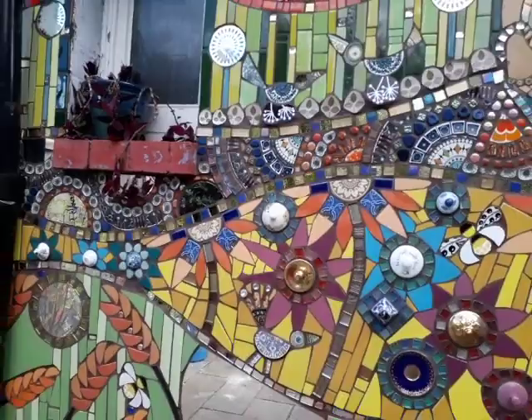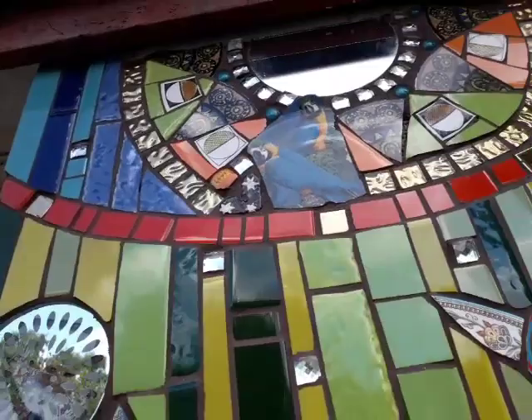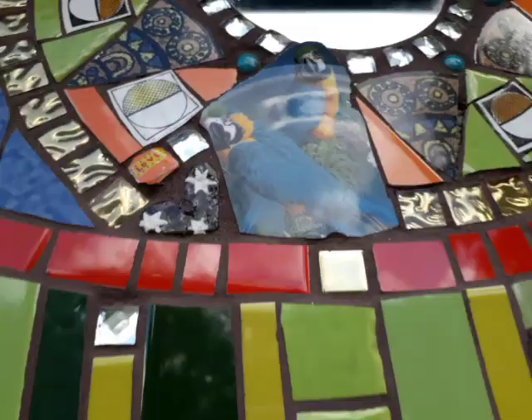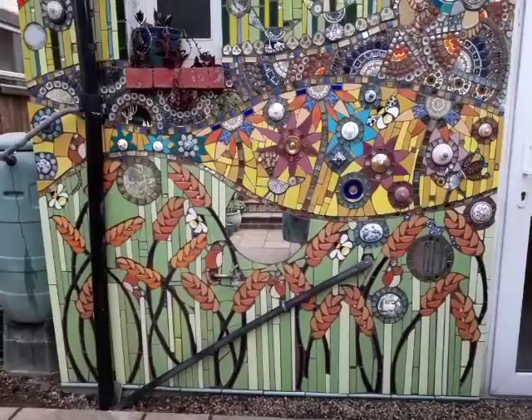I've got a little tile of a parrot and a little heart of stars. My dad's name was Poppetlal, and 'poppet' means parrot. My mum's name is Tara, and 'tara' means star. So this is in memory of my beloved parents who passed away quite a few years ago now.